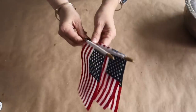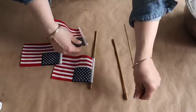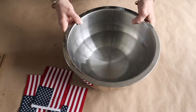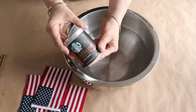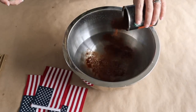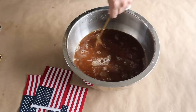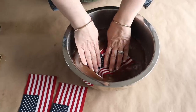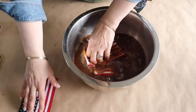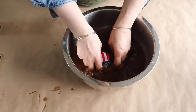What better way to kick off Americana crafting than with American flags! I purchased these flags at Dollar General — the small ones are a dollar, the medium sized ones are $1.50, and the large ones are $2. I'm removing them from the pole, and for the ones I'm going to put back on the pole, I'm going to spray paint the poles with Rust-Oleum in the color Espresso — it's one of my favorite spray paint colors.